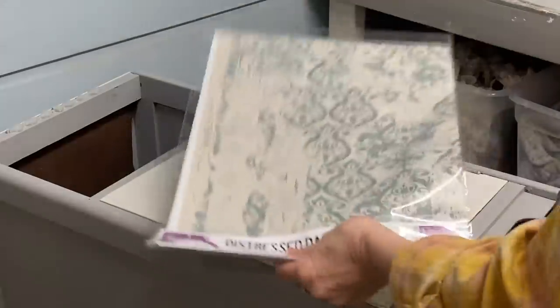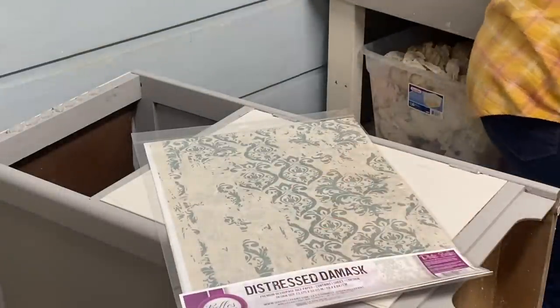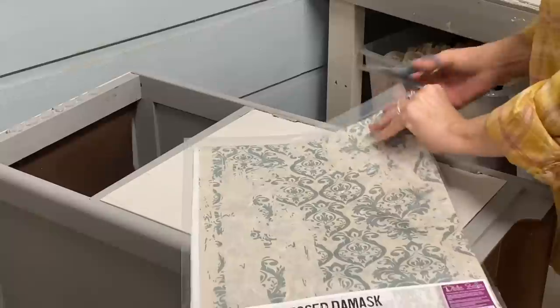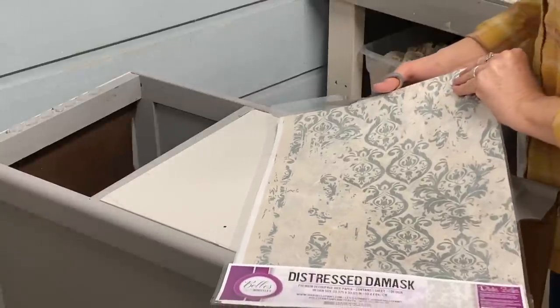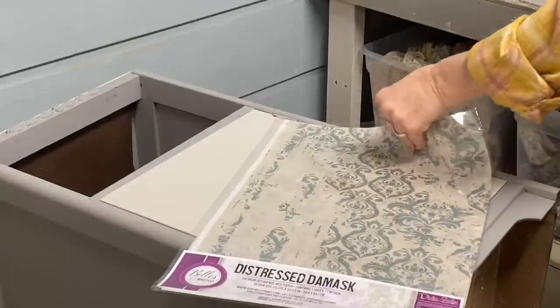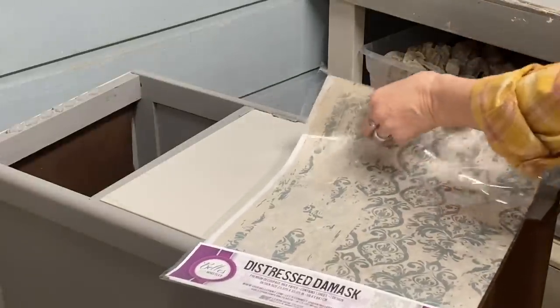This is called Distressed Damask and it's a rice paper from Dixie Belle — I love it, it has such a pretty finish. I've done it on another piece of furniture before. This is a large sheet and I'm just going to cut — actually tear — one to fit this door, because I felt like this needed some character.